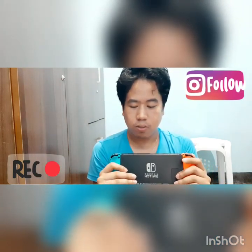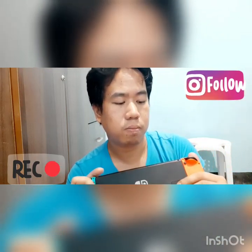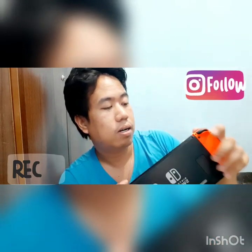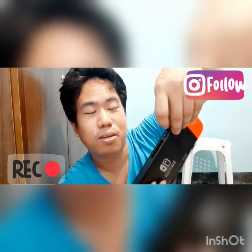There you go. Yung switch niya guys is nandito. Yung volume, yung game card nandito — yung lagyanan ng game card. Nalagyan na namin siya ng game card dito.